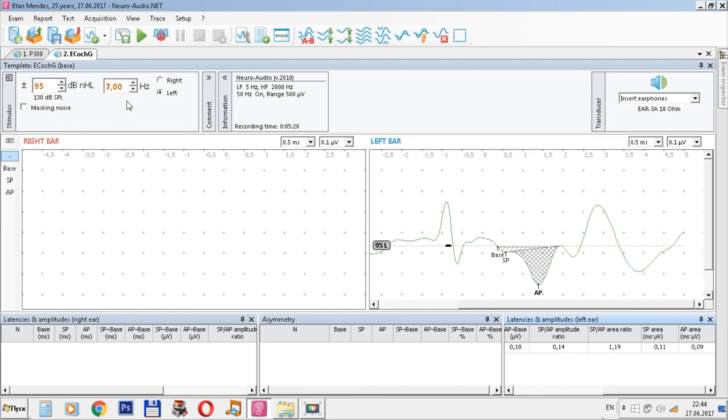Now you can save the results, repeat the test for the right ear, or perform another test.